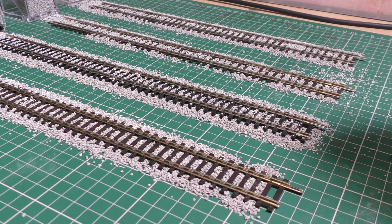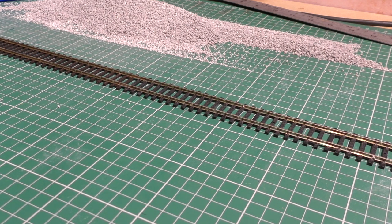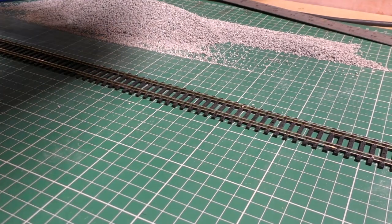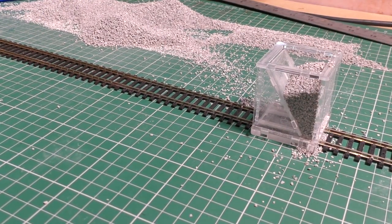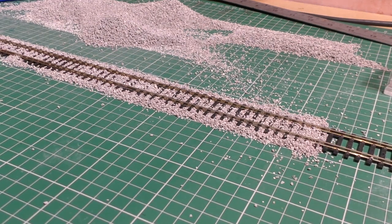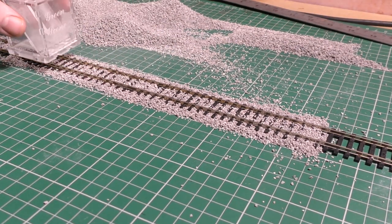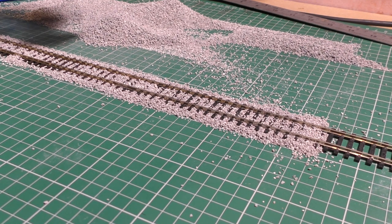I'll do each one individually on the bench to show you it separately. I'm going to place one hand on the track to hold it in place and use the other hand to pull it across, trying to reuse the ballast. You can see I stopped there which caused it to have a little edge problem - I should be tapping it down to keep it going. Up to there was actually very good, then it was me which caused the problem. That was the Green Scene one.